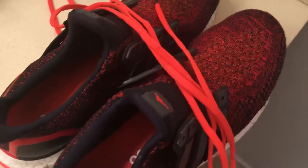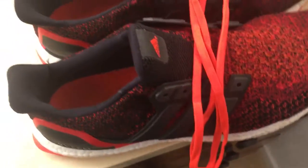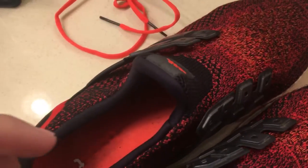Hey guys, Josh here, and today I'm going to show you how to clean your Adidas Ultra Boost — easiest way tutorial. As you can see, I've already taken the laces off in preparation to clean the Ultra Boost, so what...